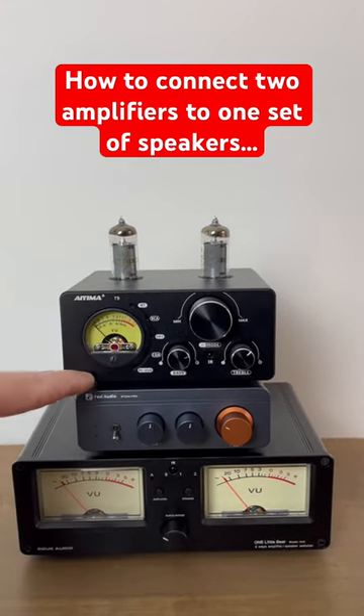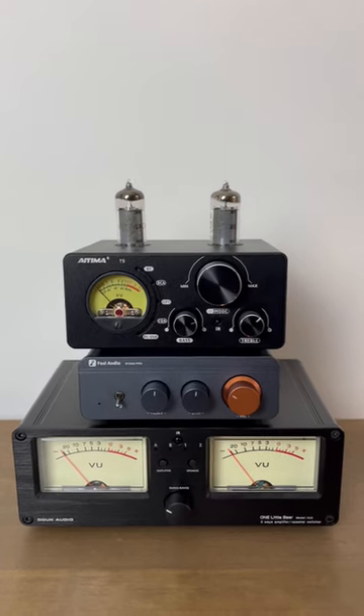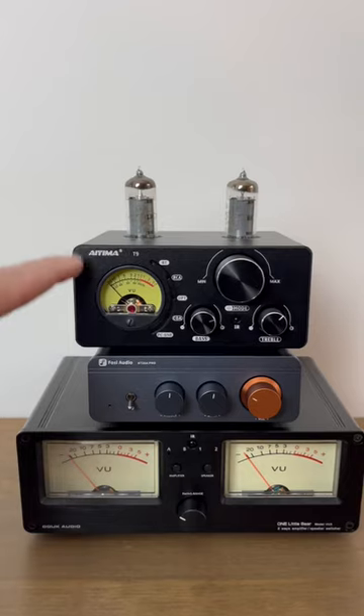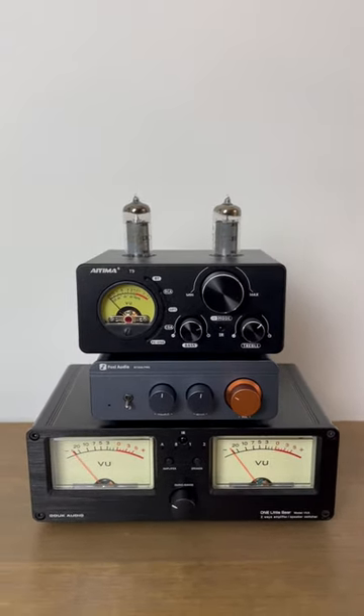If you're interested in connecting two amplifiers to one set of speakers in your home audio system, you can do that by inserting a little A/B switch in between the amplifiers and the speakers. Let me turn this around and show you how to make that connection.